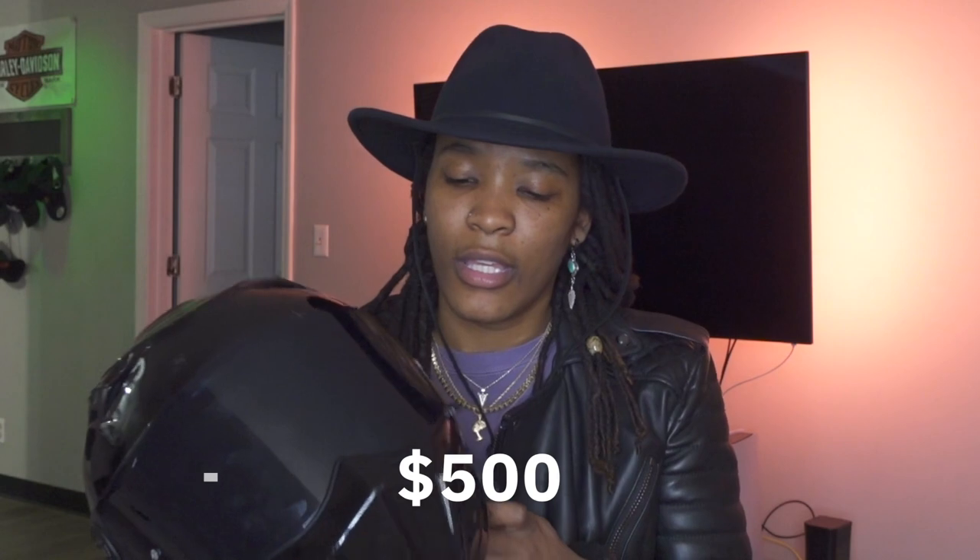The only reason I dropped two points were for these two things — the modular locking mechanism and the inner shield. I just feel like it's too clunky — it should be smoother. This helmet's about $500, so I think things should just work a little better. But looks-wise, with the clean design on the back, absolutely love it. Blacked out — this is one of the top helmets, look-wise and safety-wise.